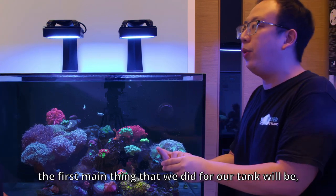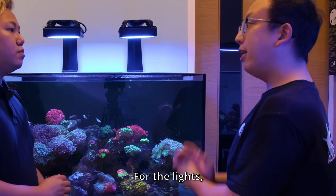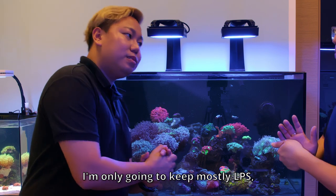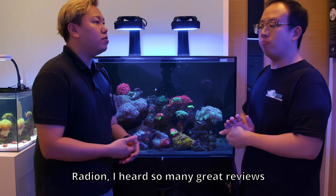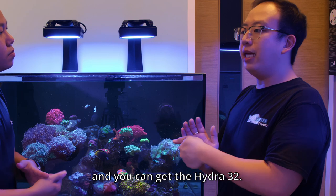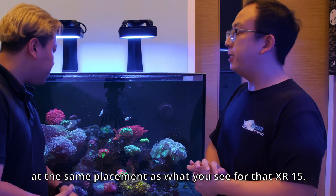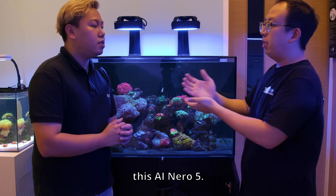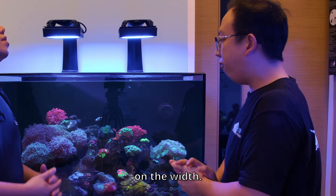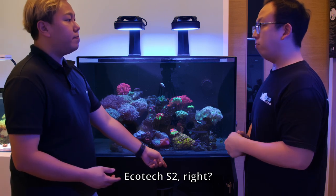The most important first main thing we need for a tank will be the return pump. The return pump — we'd be looking at something like the Sicce S2 for this tank, which is more than enough. I'm only going to keep LPS corals, probably try a little bit of SPS. Since Radeon is great — you can see a lot of great results from Radeon — but are there any other options? You can consider AI, the Hydra 32, and probably just two sets will be good enough. Since you're getting the Hydra 32, you can pair it with the AI 05 wavemaker.